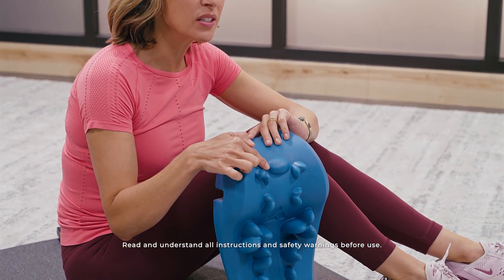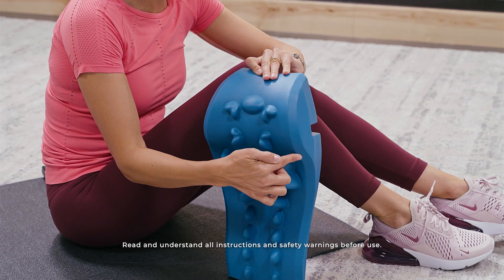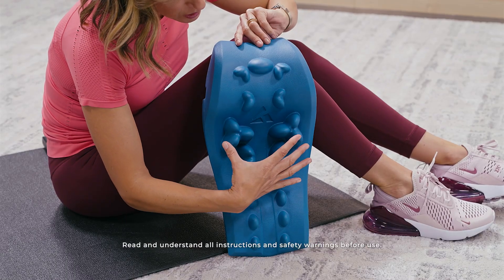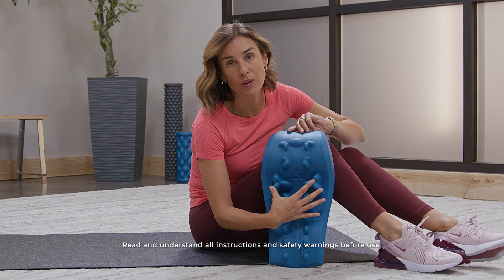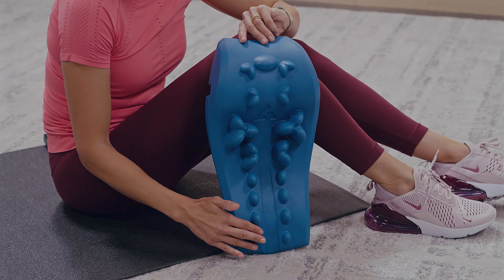This area here targets the suboccipital muscles. You have a curve that is going to support proper curvature of the neck. You have some deeper nodes here that are going to go into the trapezius muscles and the nodes that run along the paraspinal muscles.